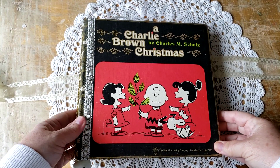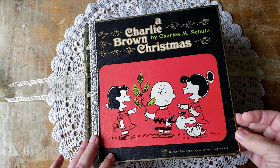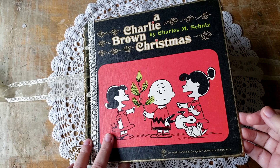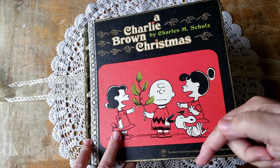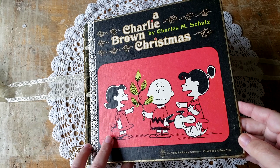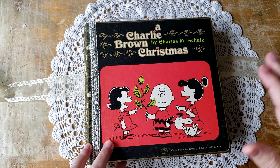I hope you enjoyed this flip through. If you're interested in this book, it will be for sale in my Etsy shop — it should be available a little bit later today. The link is below, so you can go over to my Etsy shop and see if maybe this book is for you. Thanks for watching. Take care and have a great rest of your day.